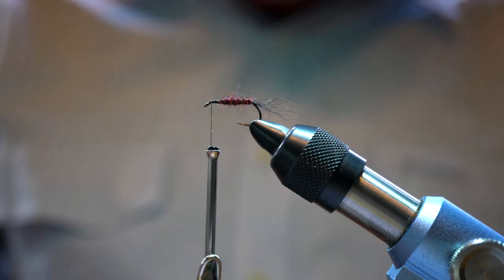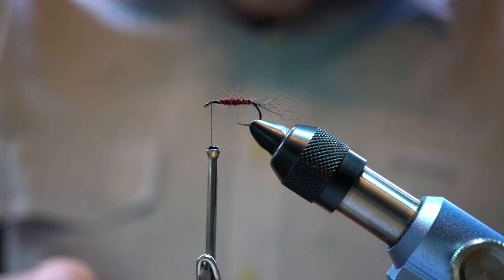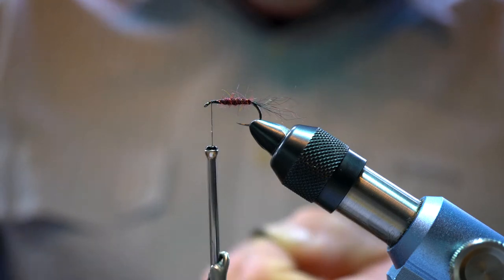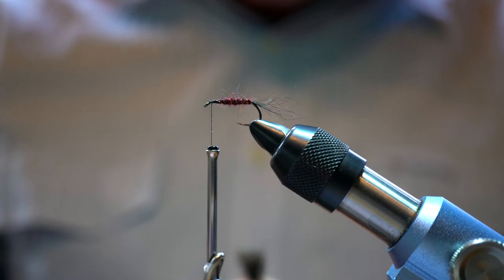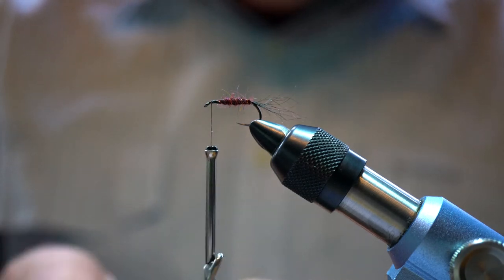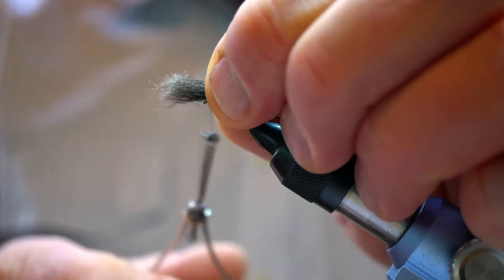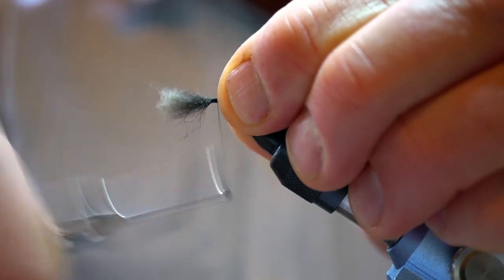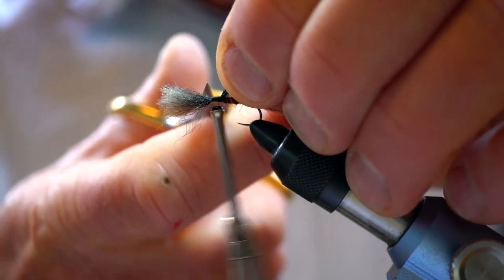Now we're going to put in the first stage of the wing. I cut the possum tail right down near the skin and we're getting a tuft of about this much. Just tease out some of the loose fibers, tie that out the front, lash that down, and cut it off.